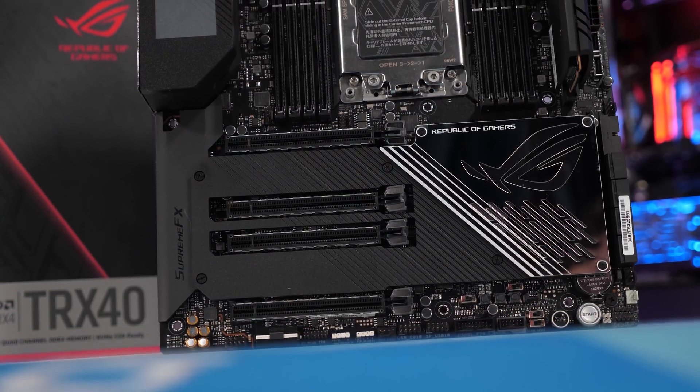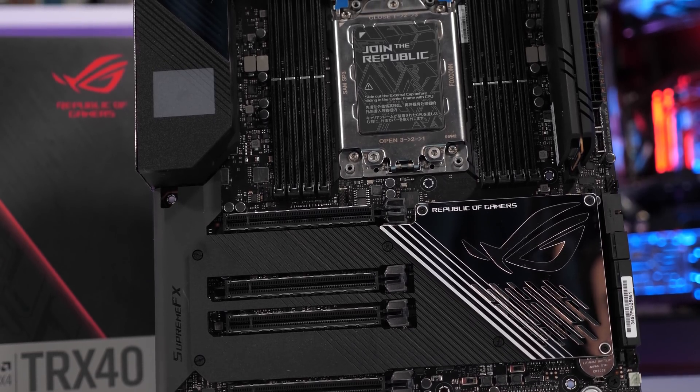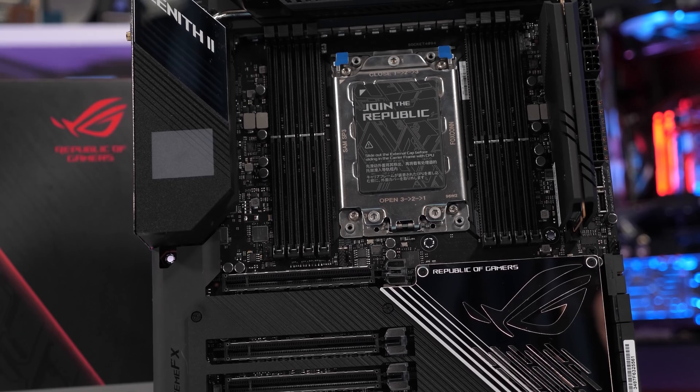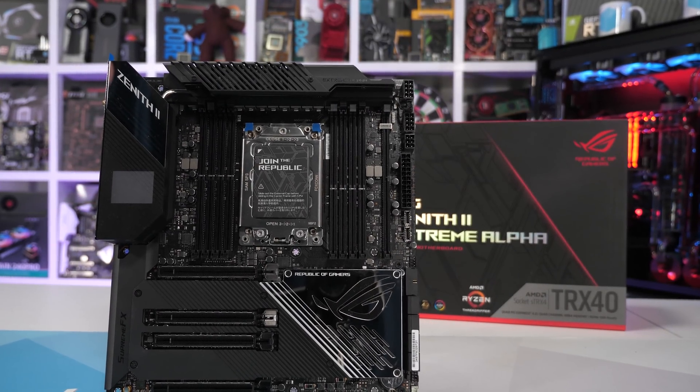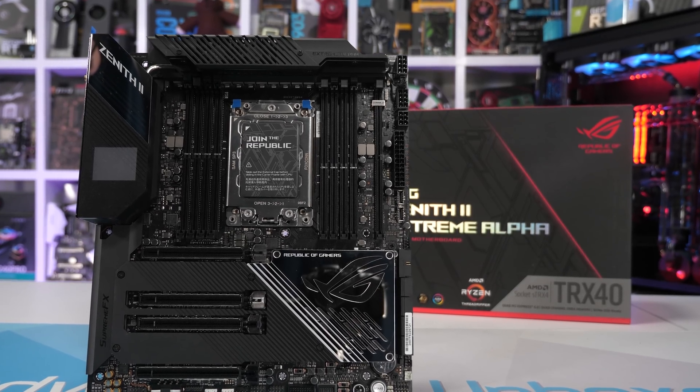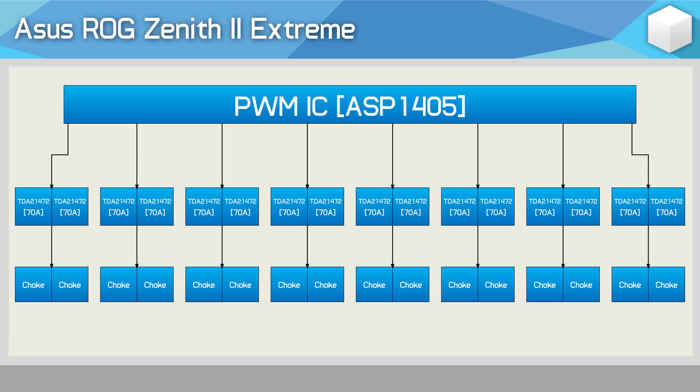So they went back and made a few quick upgrades. Those quick upgrades saw the previously used Infineon 70A power stages swapped out for Infineon's 90A power stages. That seems like a pretty solid plan to create the ultimate Threadripper power delivery system. Everything else remains the same — even the PWM controller and the VRM configuration itself. So whereas previously the V-Core portion of the VRM looked like this, it now looks like this.